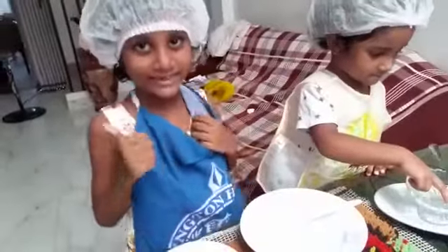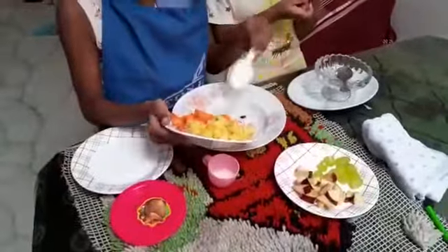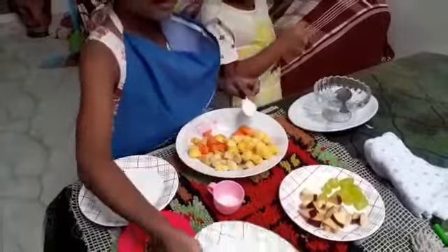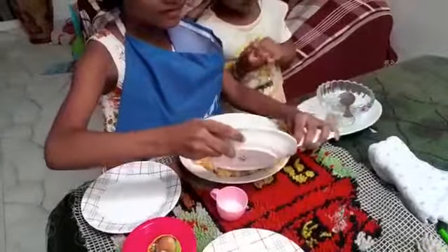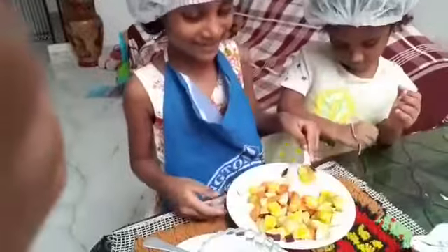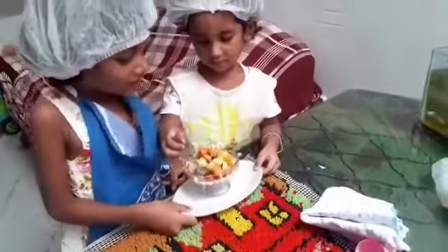We will see how we are making it. We will mix. We are serving this. Here we make food salad.